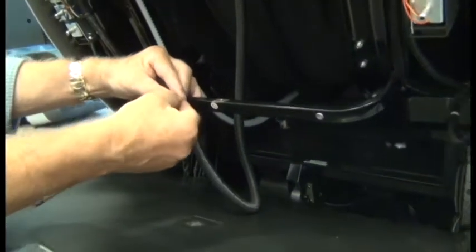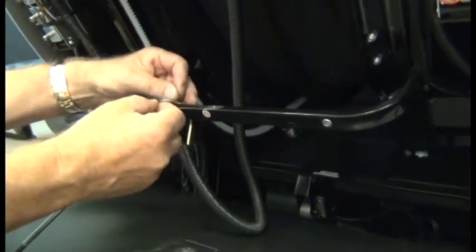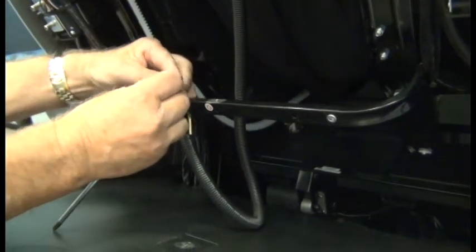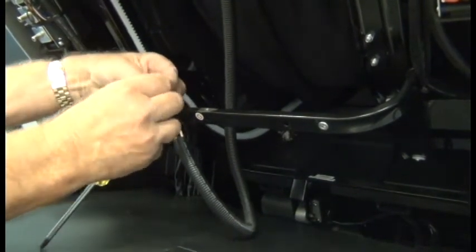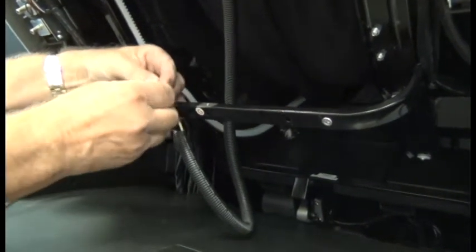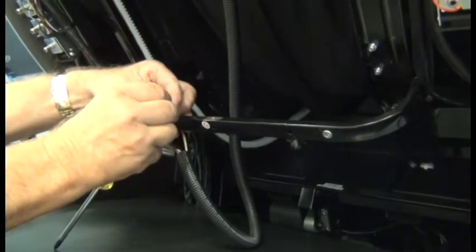Now we're ready to install the ground wire, and we're going to install it on the back side just to make sure that the back cover doesn't rub against it.